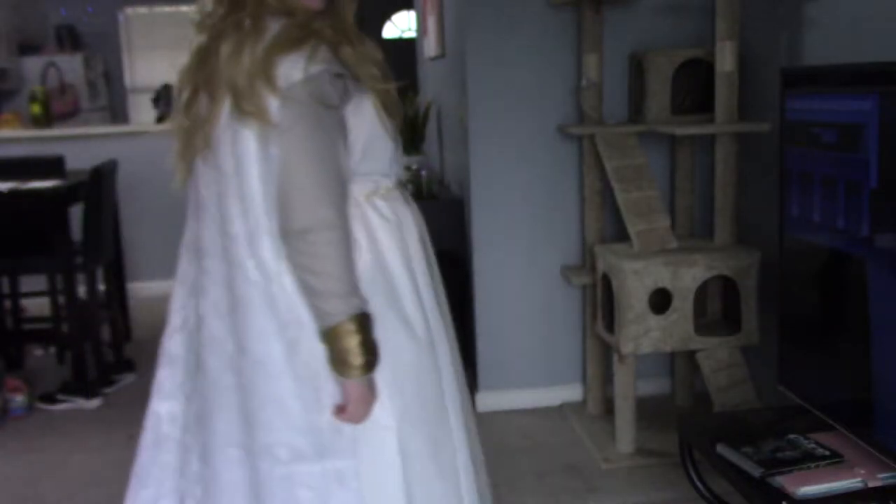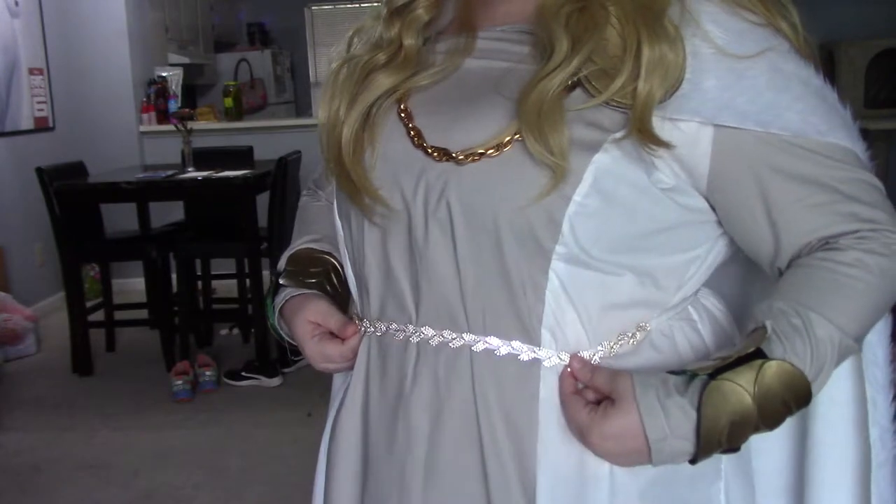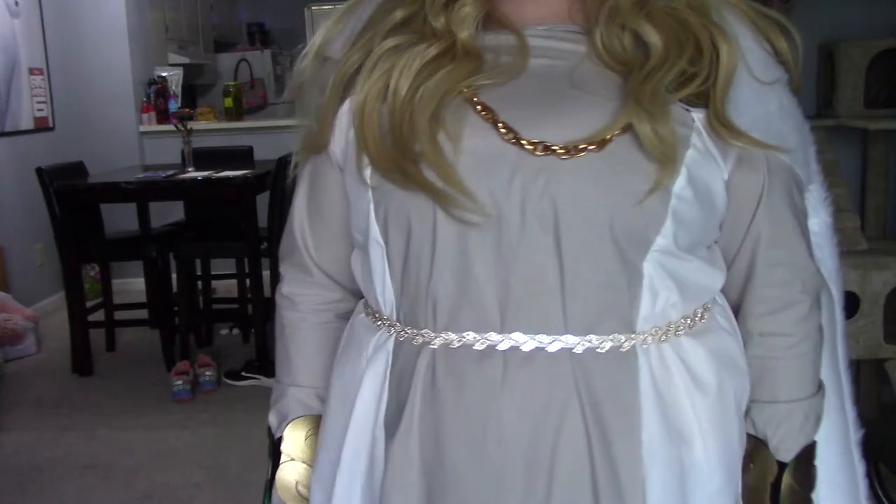Hey guys, it's Sweepy Cosplay here, and today I'm going to be showing you how I made the dress and cape for my Astrid Cosplay from How to Train Your Dragon 3, for the wedding scene specifically.